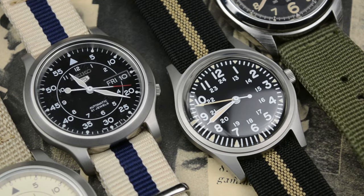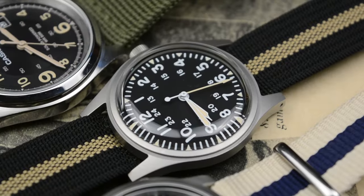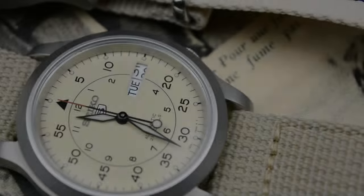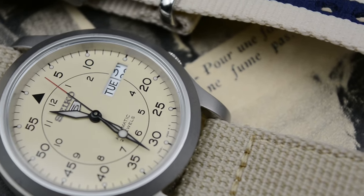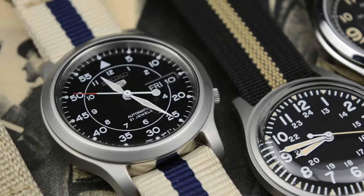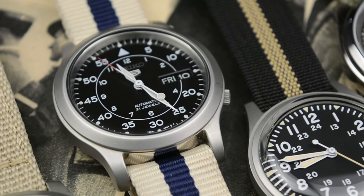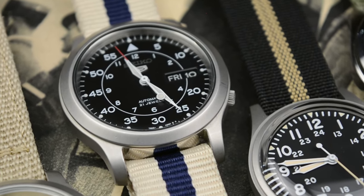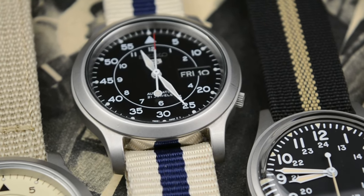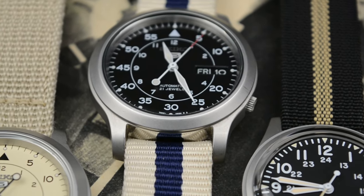If you watched some of my previous videos, you know that I have a thing for field watches. In the past I talked about the Seiko SNK 800 line that brought to the watch community a gem that even today makes people fall in love with its design, and some watch manufacturers copy their design. As we already have a bit of knowledge about Seiko, we know that it produces watches from affordable to luxury under different brand names, but still under the same big company umbrella.